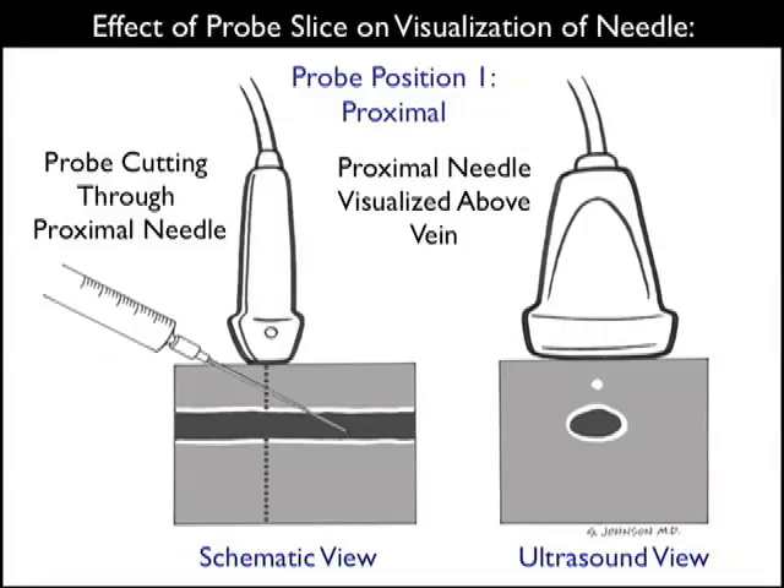When using the short axis orientation, it's important to remember the effect of probe slice on visualization of the needle tip. Here we see the probe positioned proximally along the needle shaft. In the schematic view towards the left, we see the needle with the tip squarely inside the venous lumen. However, the ultrasound probe is positioned more proximally along the shaft of the needle, and thus on the ultrasound view to the right, all we visualize is the needle above the vessel even though the needle tip is squarely right within the vessel lumen.